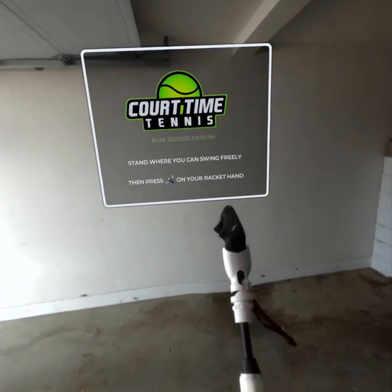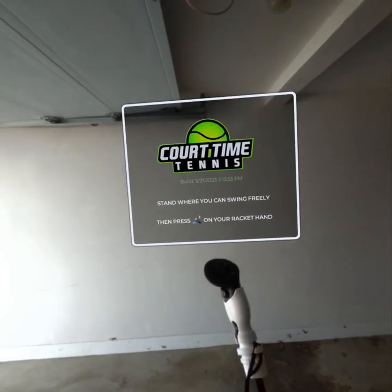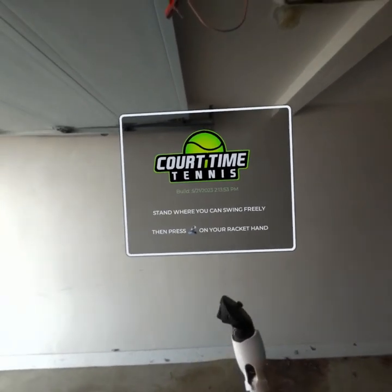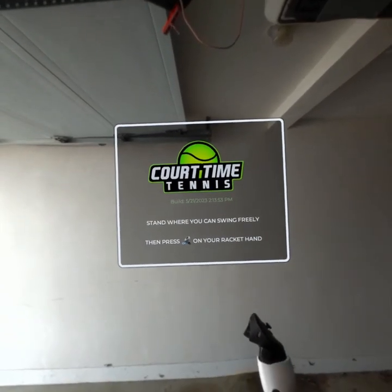Hi everybody. This is a review of the Hello Reel Pro Swing Controller Extender, which makes your controller feel like a tennis racket for any number of games. I'm going to try it today with my game, Court Time Tennis.